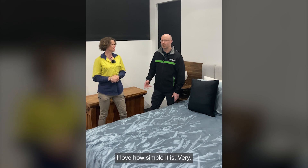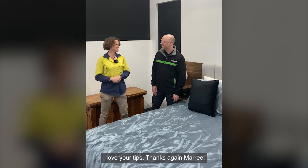Perfect, excellent. I love how simple it is — very once again, love your tips. No worries. Thanks again Marie. Cheers Tim.